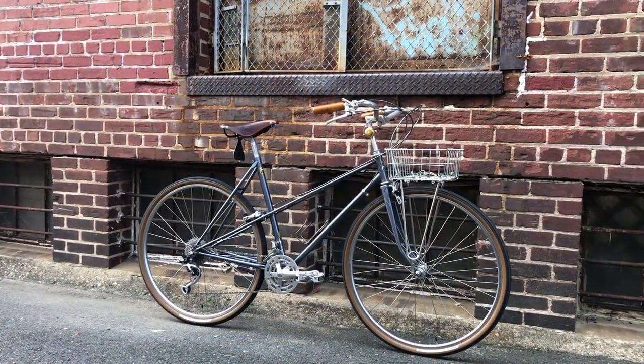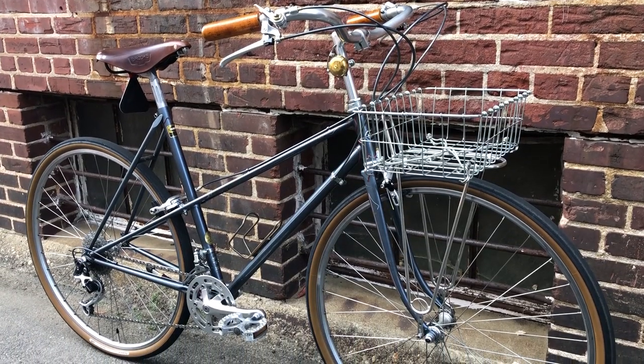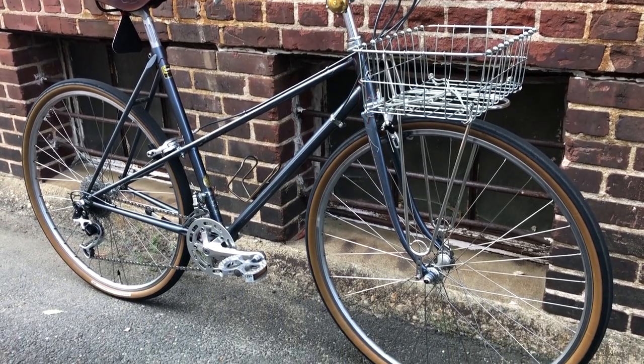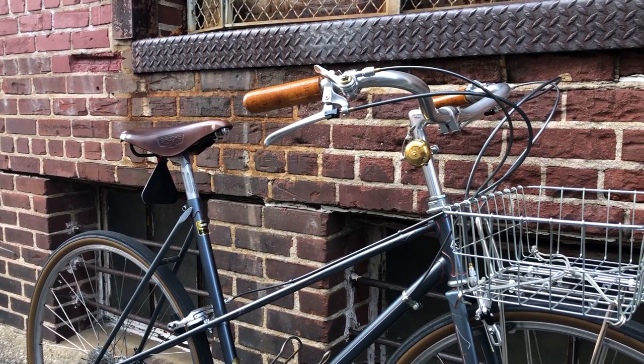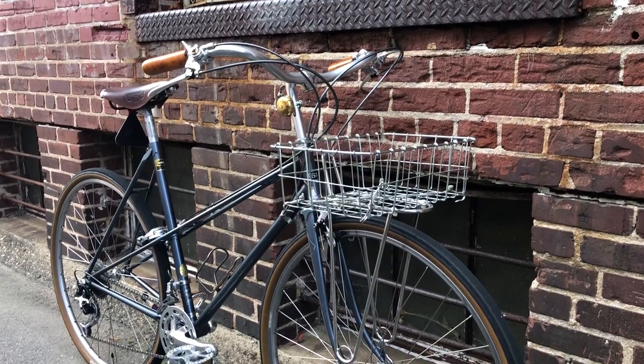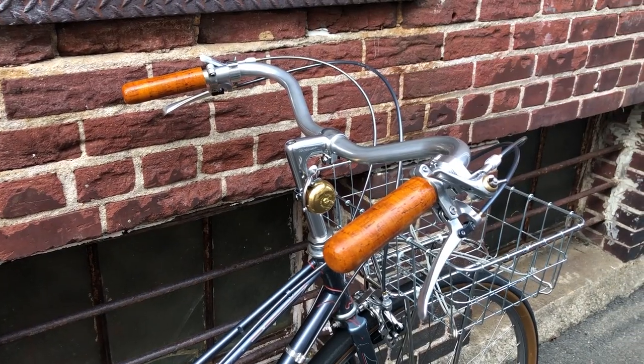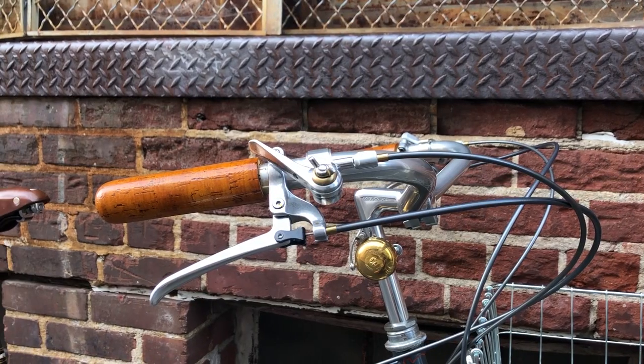Here are a few finished views of the bike — nice wide long swept-back bars, thumb shifters, a handy basket, a bell, and a nice ride.